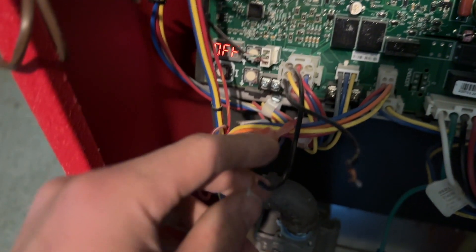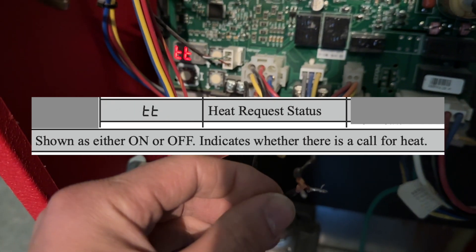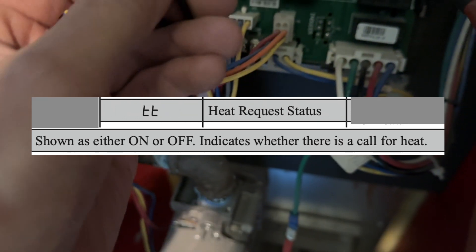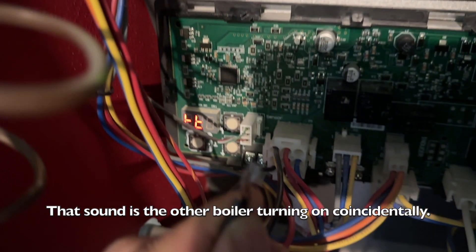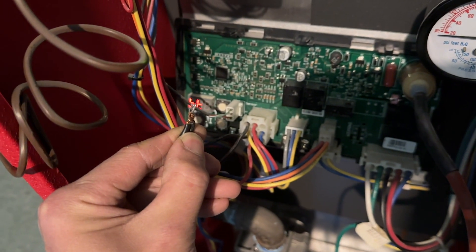The TT code on a Crown boiler indicates if there's a call for heat. When I jump these out, the board is not receiving that call — it says TT off.